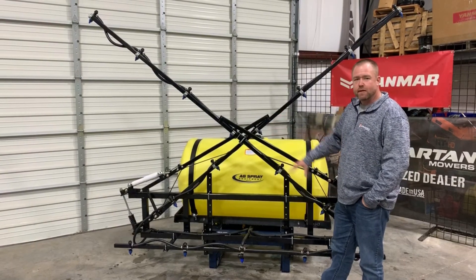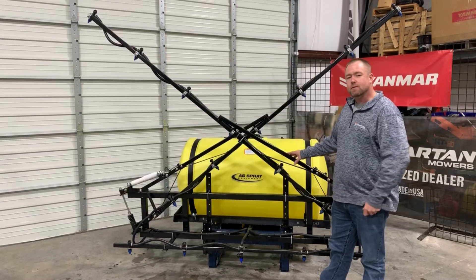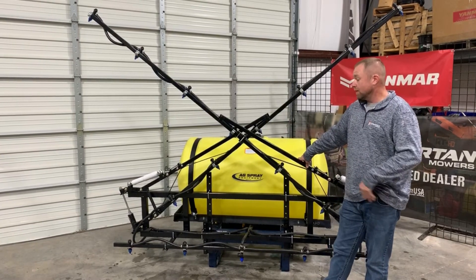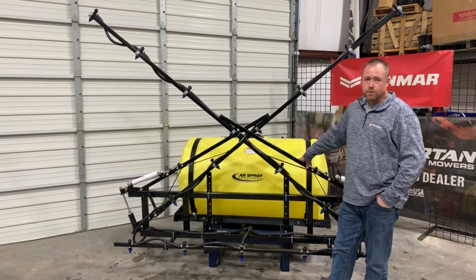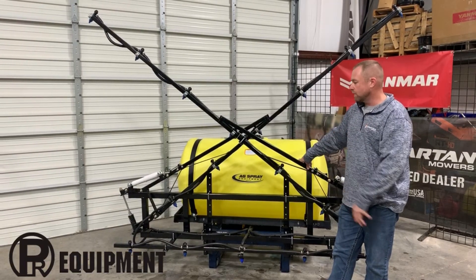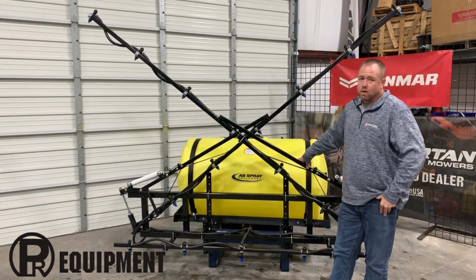There are different things we can do with this configuration to adapt it to your specific needs, but overall this is a very nice boom and it really excels versus the competition in this class of sprayer. We can do this on a trailer, on a three-point, in different sizes — it's available on pretty much every sprayer we sell. Check us out at prequipmentsales.com, on Facebook and YouTube, or give us a call at 903-270-0877. We'd be glad to answer any sprayer questions you have. Thanks!